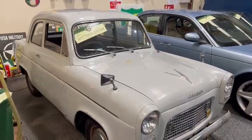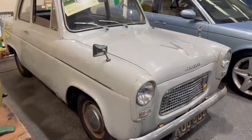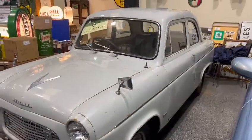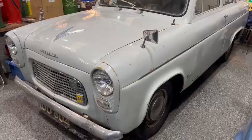Right then guys and girls, here we go — the Ford Popular 100e. It looks a genuine old car. I'm not actually too sure on the background; I can't remember if Derek maybe collected this one, I might be wrong. But anyway, I'll give you a quick tour around it and show you what I can see.